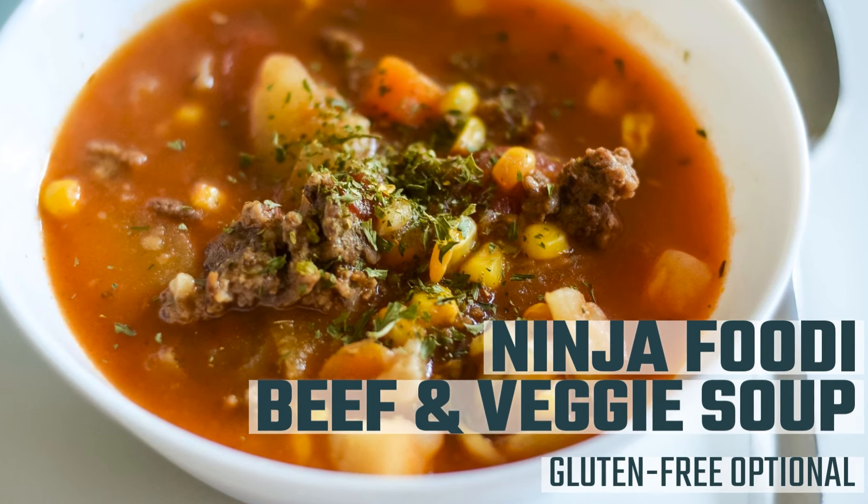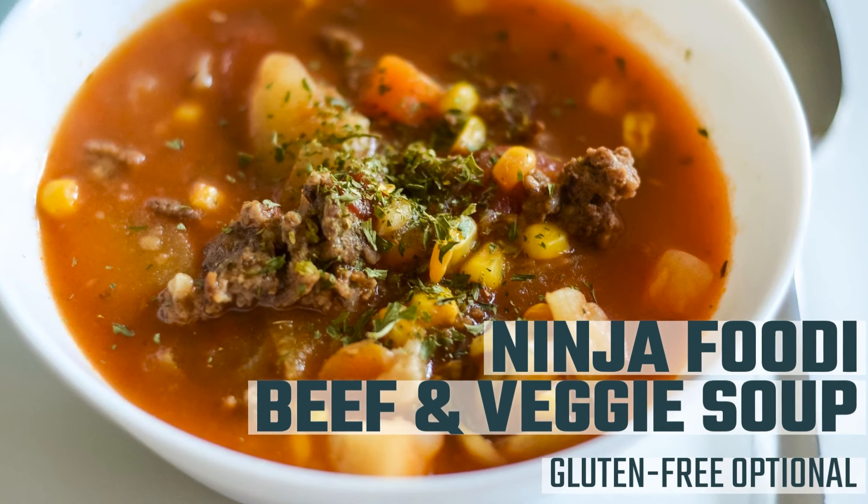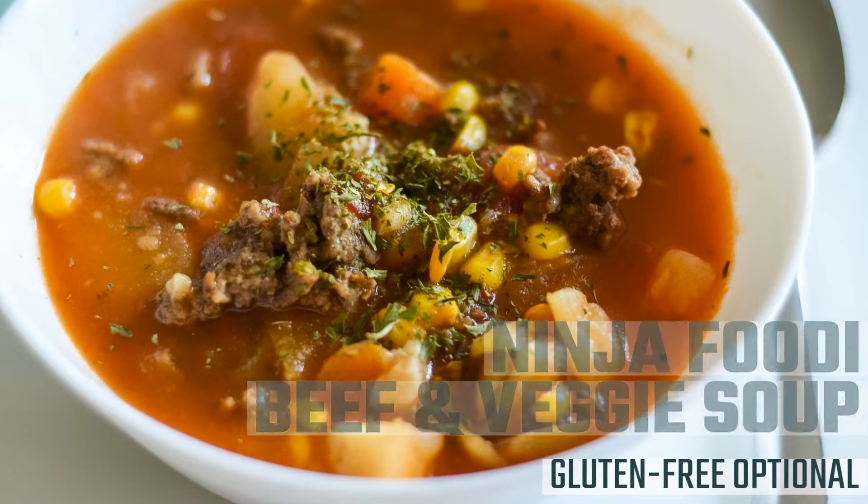This soup recipe is done in the pressure cooker in the Ninja Foodi in just four minutes, and it serves really well with homemade cornbread, which is our go-to for this recipe.